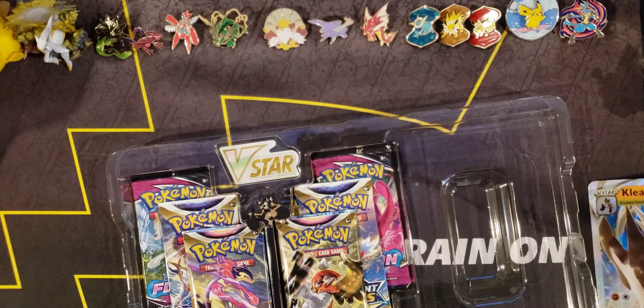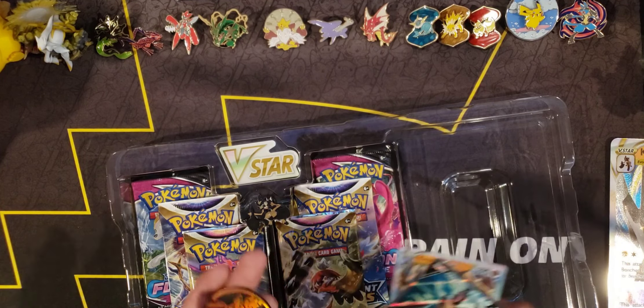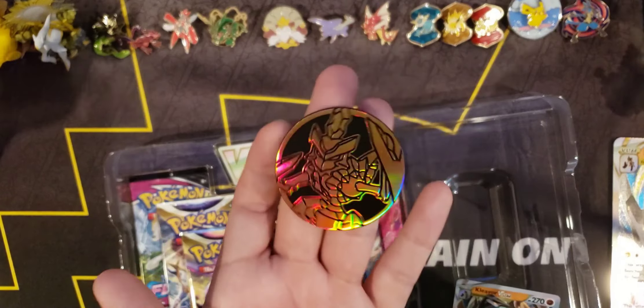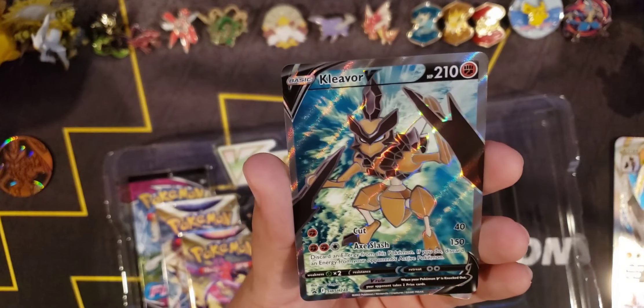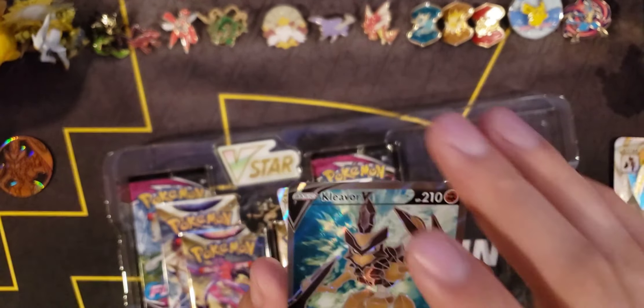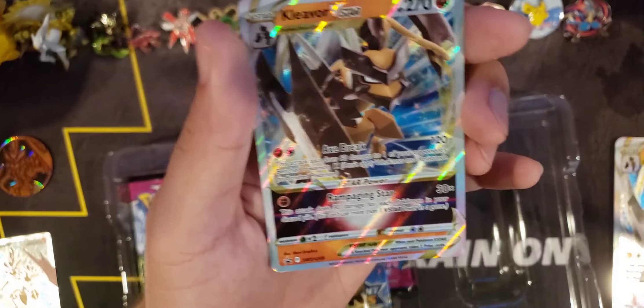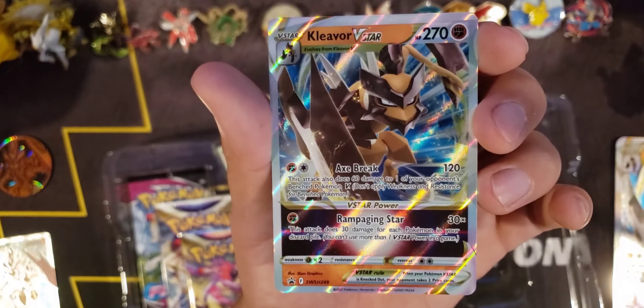Here we have the two regular cards — let me pop them out so we can also take a look at that coin. Here is that coin — it's a bronzish Kleavor color, pretty cool. And here we have the Kleavor V-Star full art, which looks pretty cool — the background is like a turquoise color. And of course the regular Kleavor V-Star card, just like the jumbo but regular size.